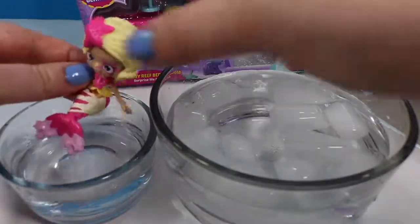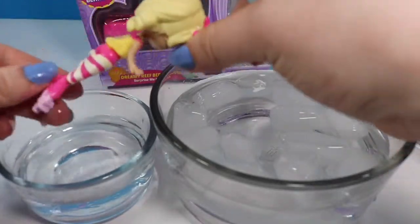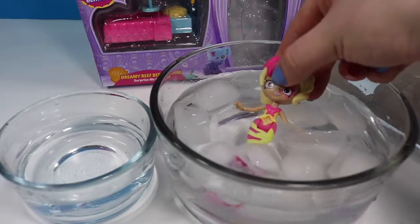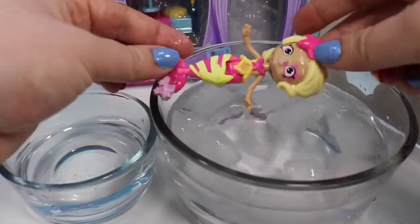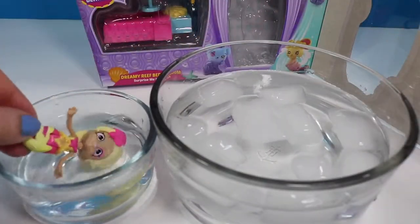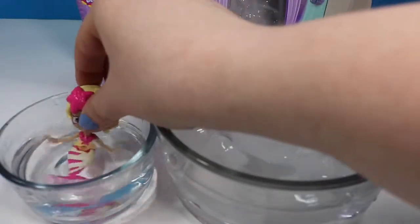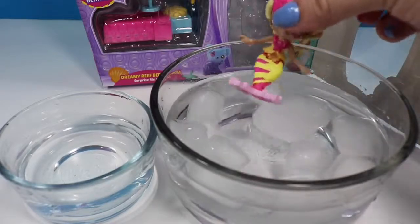Our little mermaid did go to a really light yellow — not quite a white, and it doesn't look like it's getting any brighter. So we are gonna dip her into the cold water to see the color change. Definitely night and day difference. Let's see if her eye color changes — pink star — not a whole lot happening. But that is the color change for the mermaid and her merpet. Let's see that one more time. There we go.